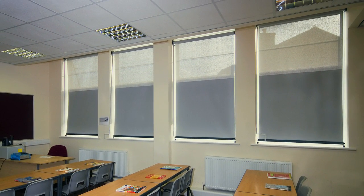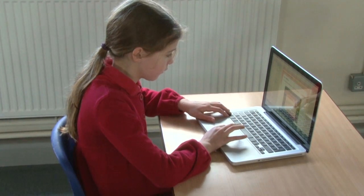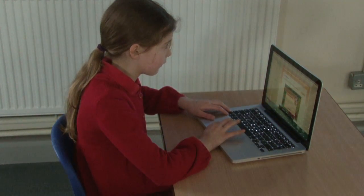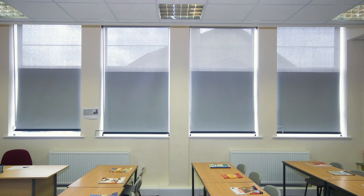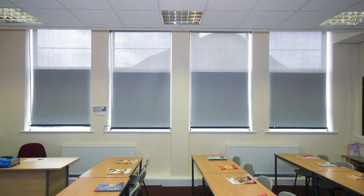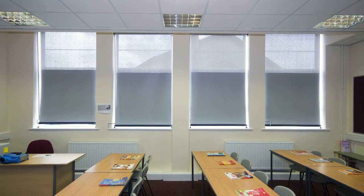With our 50-50 fabric, we have solved the problem. The blackout fabric on the lower half of the blind offers shade at lower levels, cutting out glare and allowing students to view screens and whiteboards, while natural light can still enter the room at higher levels through the mesh fabric on the top half of the blind.